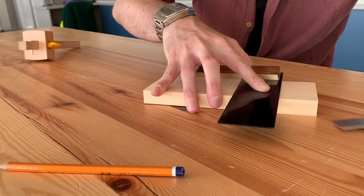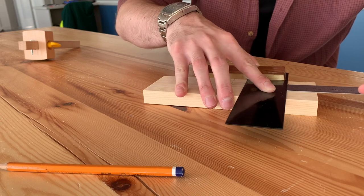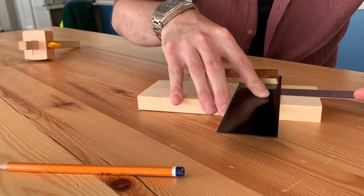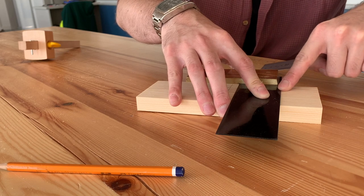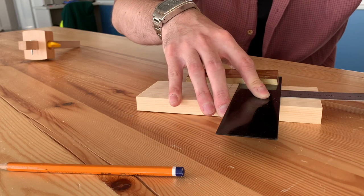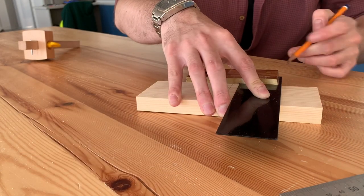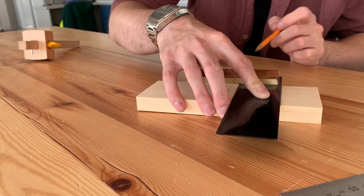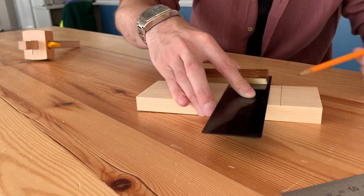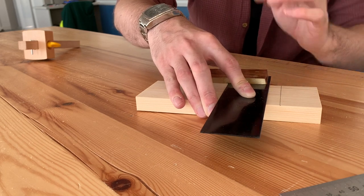In my other hand I'm going to take my steel ruler and use that to push my trisquare along — they work together. I'm going to measure 40 millimeters between the edge and the edge of the trisquare, and draw a line across. It's important the trisquare is tucked in tightly against the edge of the timber so that line is at a right angle — 90 degrees, straight across.